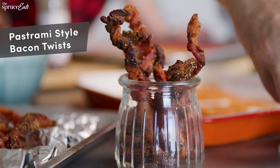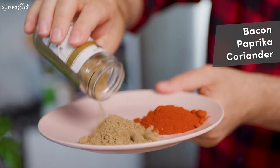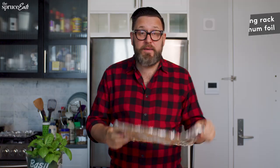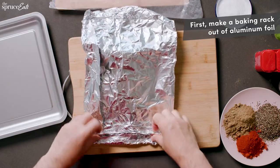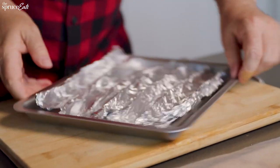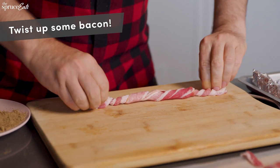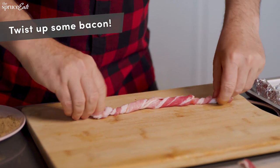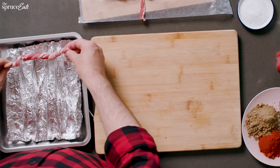Today I'm making bacon twists, but I'm gonna be making them pastrami style. So first you need, of course, bacon and some paprika, coriander, cracked black peppercorns. I'm gonna show you how to make a baking rack with aluminum foil. I'm using the heavy-duty aluminum foil to make this easier. You can see the ridges to place your bacon twists on. I like doing bacon twists because it's more complicated. You just keep twisting and twisting and twisting. I'm gonna transfer it to the pan.